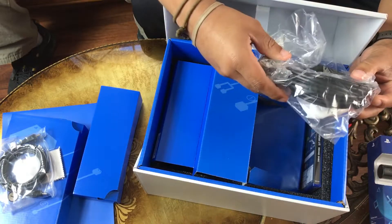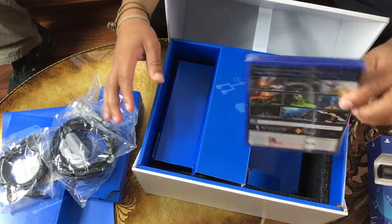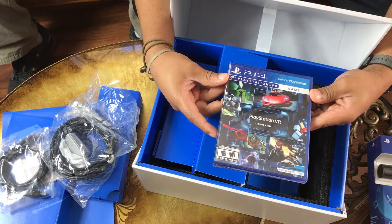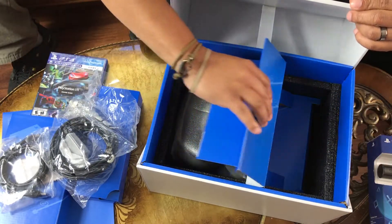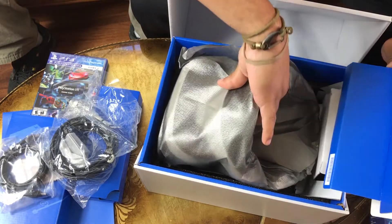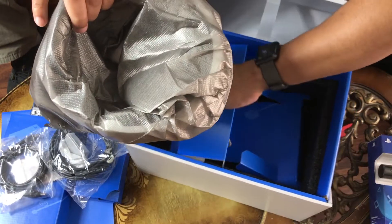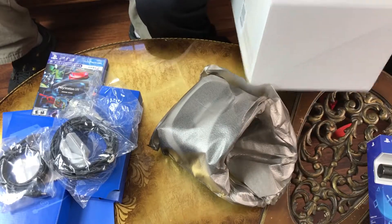This right here looks like the cord that's going to plug up to the processor. And we have the PlayStation VR demo disc — I haven't seen a VR demo disc since the PlayStation 1. And here she goes, let's close up this beautiful box and get that out of the way.